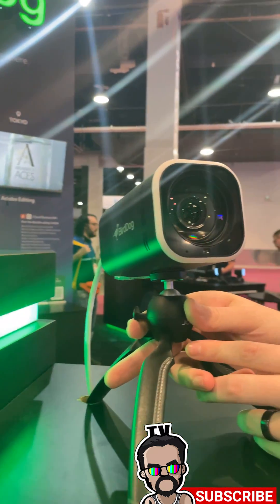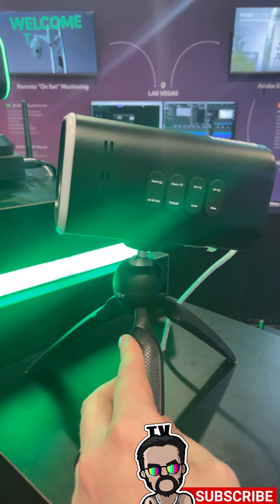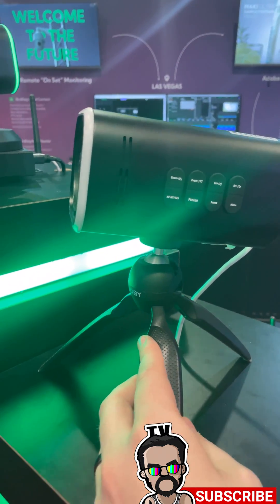This thing has all the bells and whistles. On the side here we have physical controls to zoom in and zoom out, so you don't need to go back to a controller — you can make your adjustments right there on the fly.